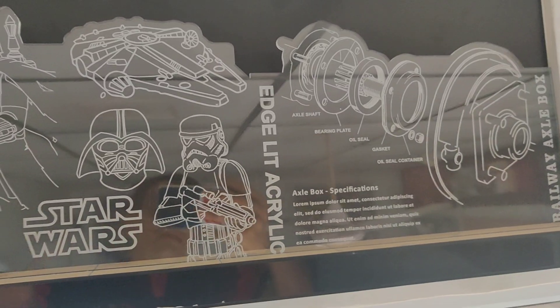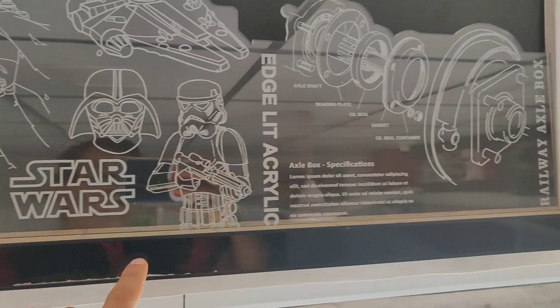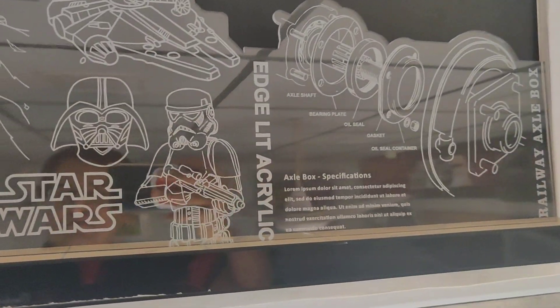If you remember, I call this an edge lit acrylic. By this I mean that there is an LED strip at the base of this frame, right at the bottom — it's on the edge, it's side lit.